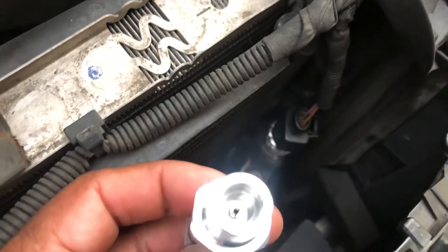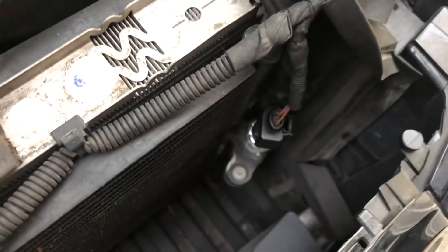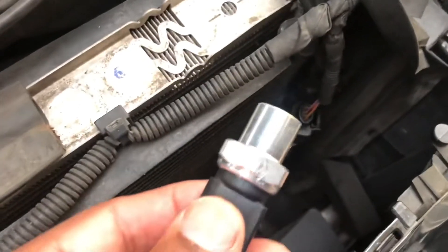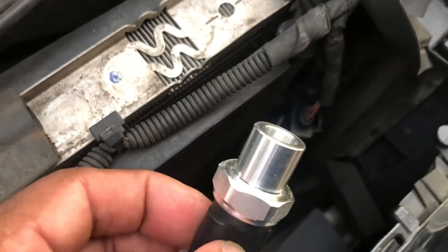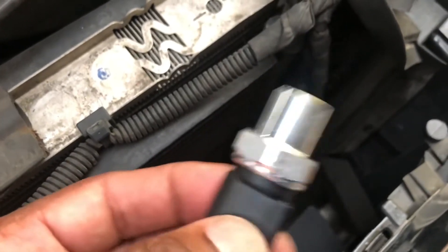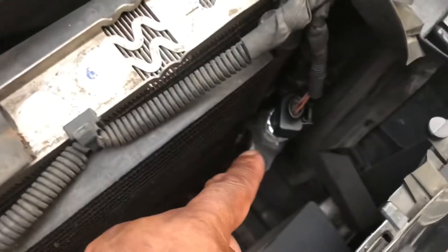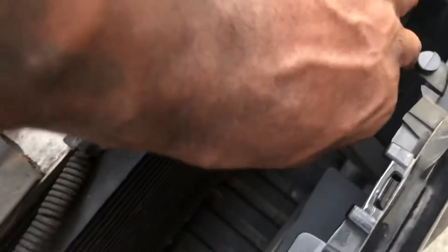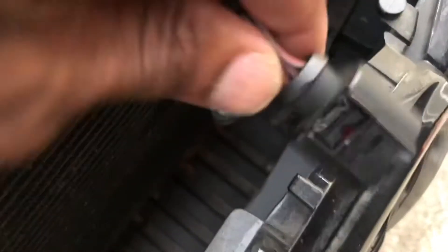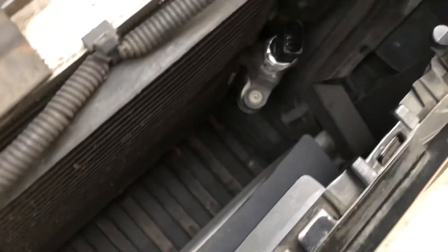I actually changed this out before — I bought an aftermarket one off Amazon and this is the aftermarket one. You can see it has a silver tip. Basically this one worked for a little bit and then stopped — not even a day. It's really cheap, doesn't even have any numbers or reference numbers on it. This is the new one and it has some reference numbers on it.